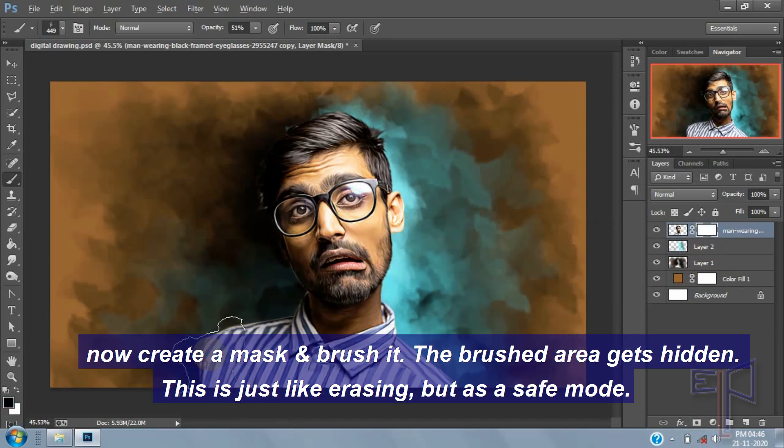Now create a mask and brush it. The brushed area gets hidden. This is just like erasing but in a safe mode.